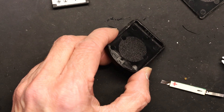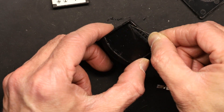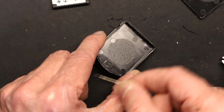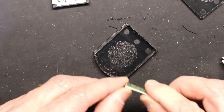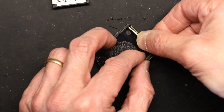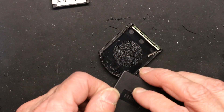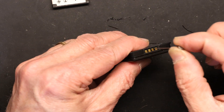Now this is what we're left with. Right here there's a little plastic piece that holds the board from being pushed in. So if I put the board back in without the cell, it's not going to fall — it will stay in place.